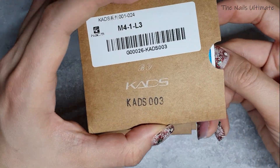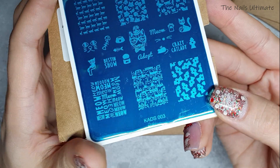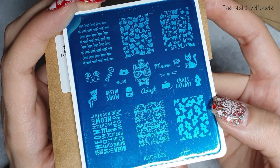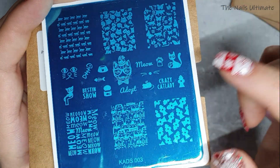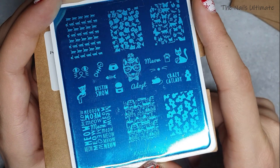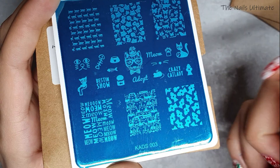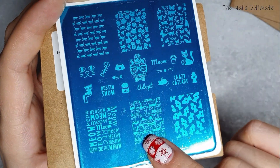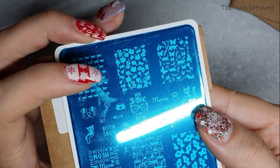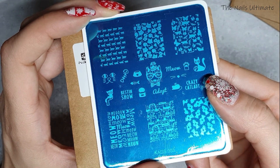Next plate is Kade's 003 — a cat stamping plate. I love this one because it has text like 'crazy cat lady,' 'adopt,' 'meow,' 'best in show,' with different cats, cats with mice and fish. It's a super cool stamping plate.